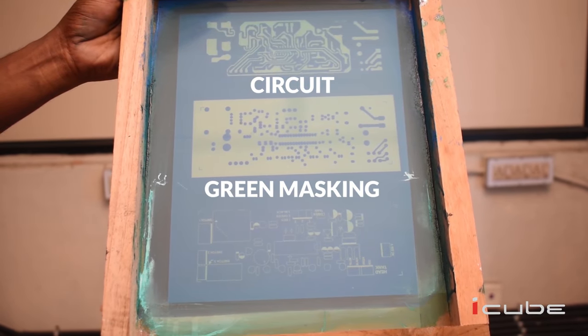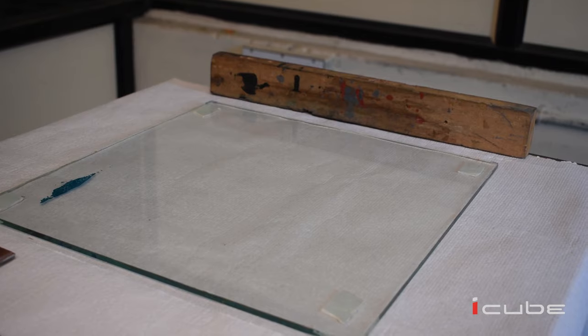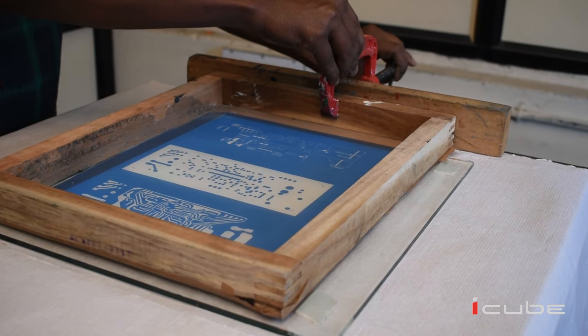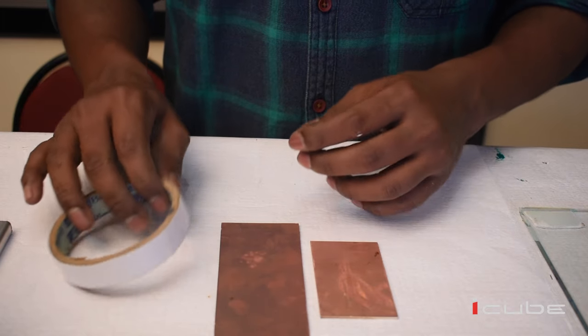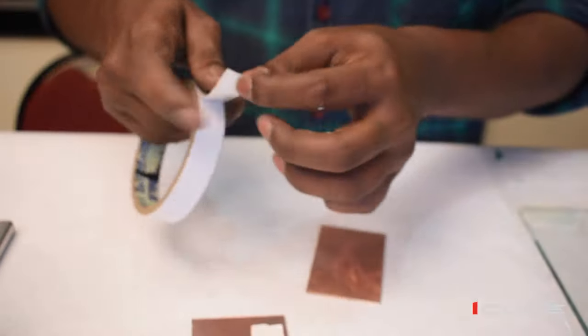On the screen we are seeing the three layers of PCB which need to be printed: first, circuit; second, green masking; third, legend. If you are new to our channel and want to know how to make a screen, please check the link below. Now we can fix the screen on the table with the help of a C-clamp for printing.